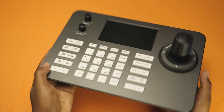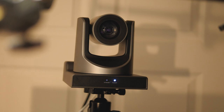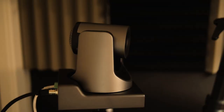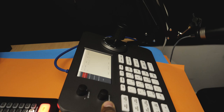We got an IP controller for this setup. The reason I went with an IP controller for the PTZ camera is because it's easy to connect everything together on a network switch. With an IP connection, you just need an Ethernet cable and everything is connected on the same network.